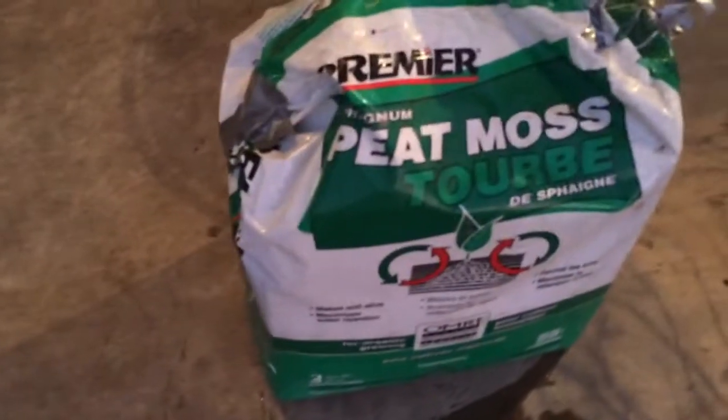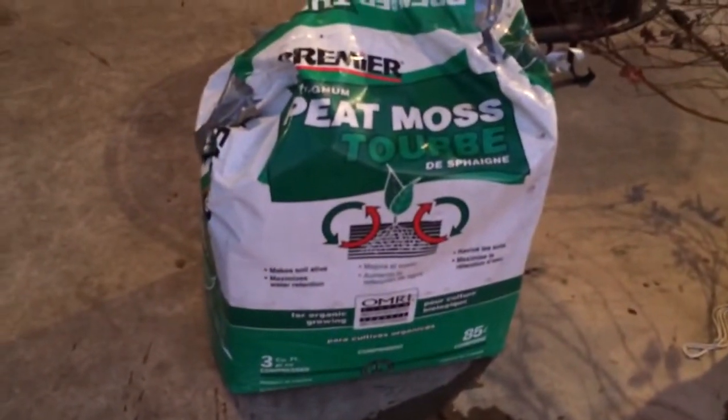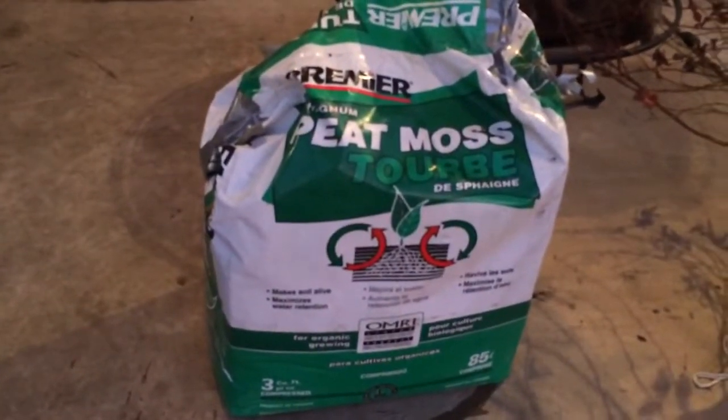It's got my peat moss in it right now. I'm using the Premier peat moss — it's a big bale, two cubic feet. And a big bag of perlite.